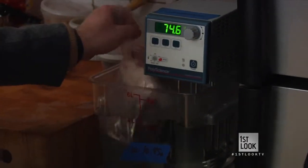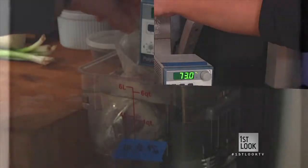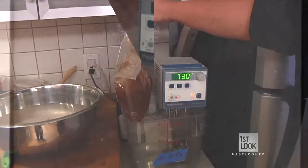And then head on over to the immersion circulator — this basically maintains that temperature. The temperature of the heart is never going to get past that. Slide that guy in there, and then we're going to let that cook for a whole day. But thanks to some TV magic, our veal heart is ready to be carved.